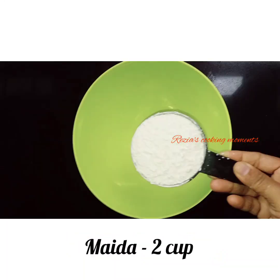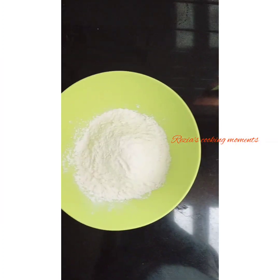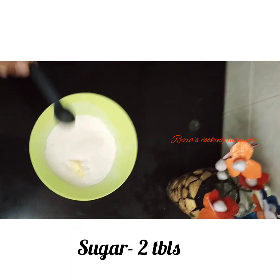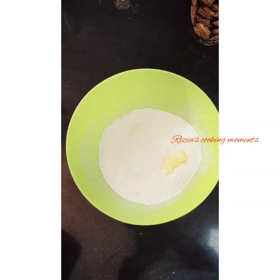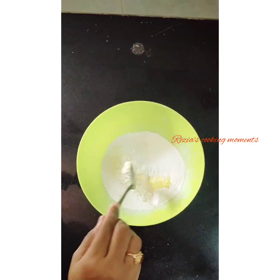The next step needs 2 cups of flour. The oil is not a sunflower oil. Add 2 tablespoons of sugar and salt.